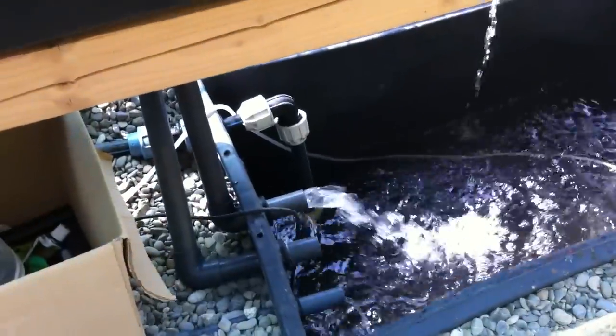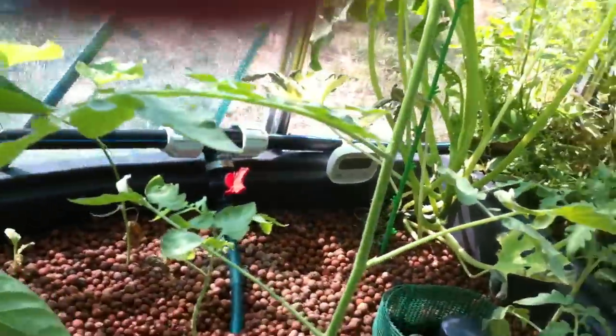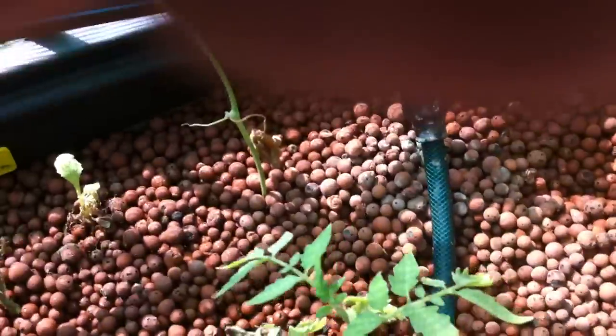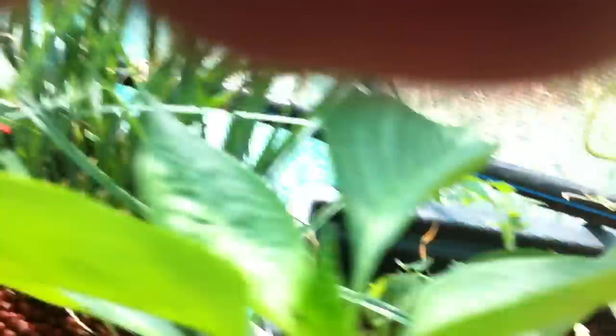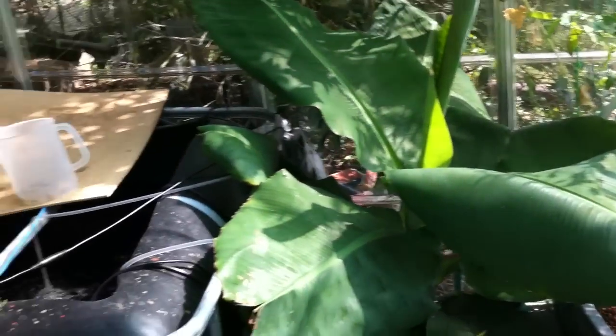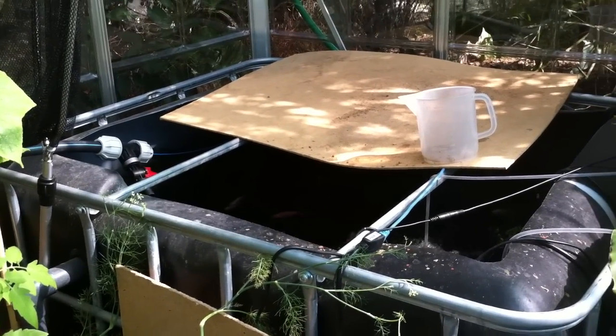The two sump tanks are connected on the ground. Right now one of the plant containers is being emptied. Down here is a pump that distributes the water — there's only one pump. It distributes water to all the plant containers, and at the same time distributes it back to the fish tank, which is here. So it creates a continuous circuit.